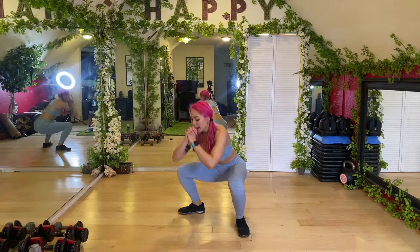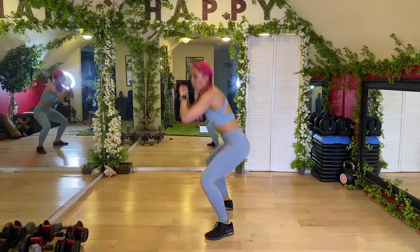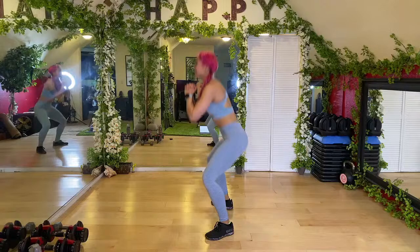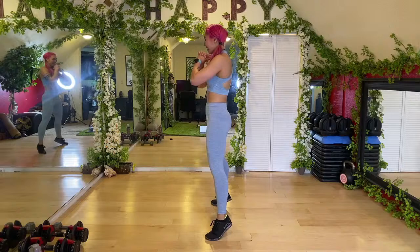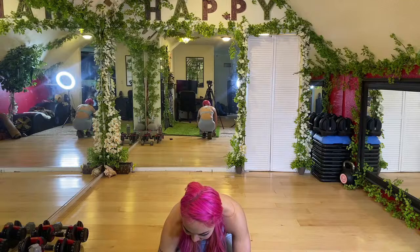Toes are facing out, keep your chest up. We're going to sink back then come up to the tippy toes — make sure you're not shooting the knees forward. Push your butt back, sink down, and come up. Getting the inner and outer thighs, quads, and calves — nice flat back. Shaky shaky, all right, let's get started!